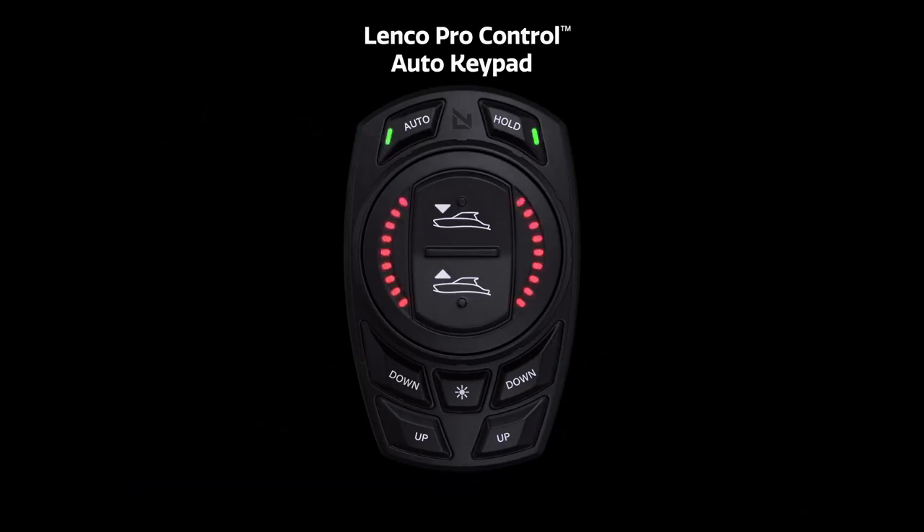The red LEDs on the dial face are position and system status indicator lights.